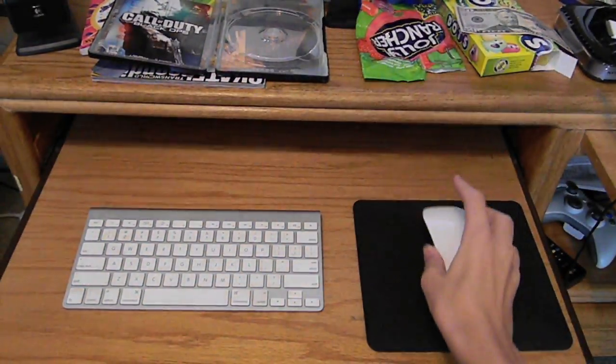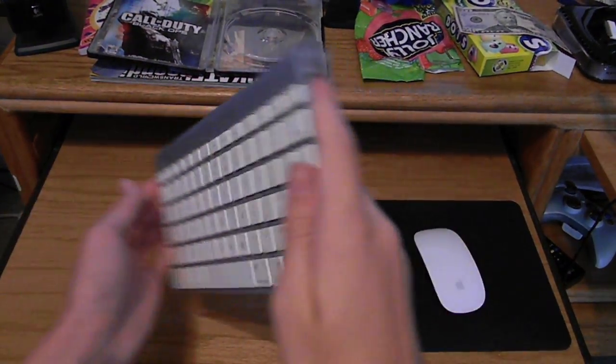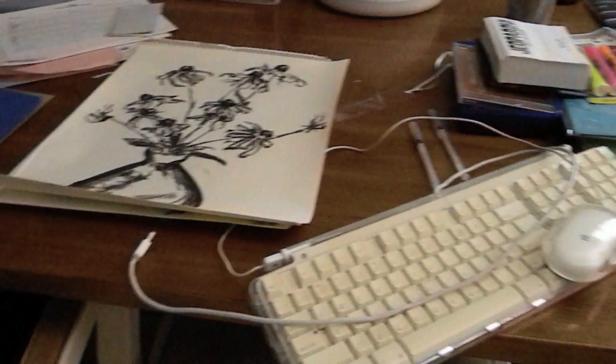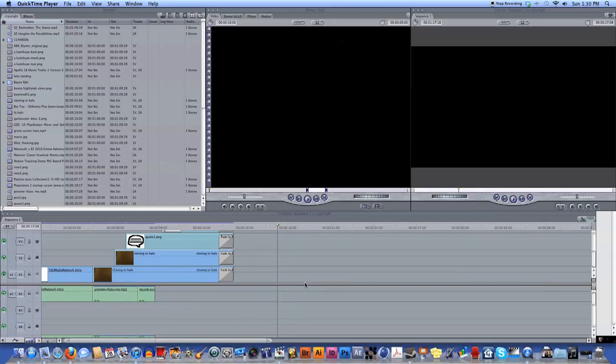I urge you to not watch this video if you don't have this problem — this is simply for the people that have this issue right now. If you're watching this, you're probably using a backup mouse or keyboard, and you're debating whether or not to go out and buy a new keyboard. So I'm going to tell you how to fix this problem.